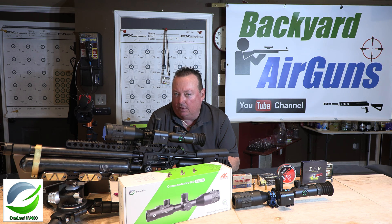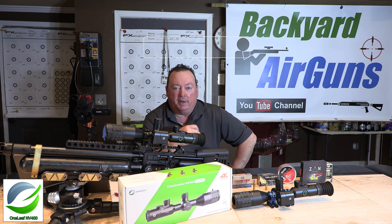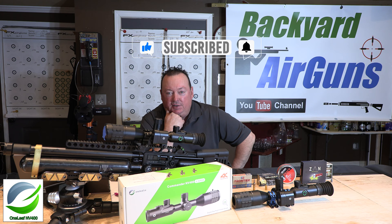They just came out with a new firmware update that's really exciting. A lot of people have been asking for it and I'm here today to show you what this new update is. Before I get into the review, if you haven't done it yet, please subscribe to the channel — it really helps.